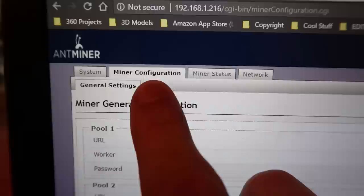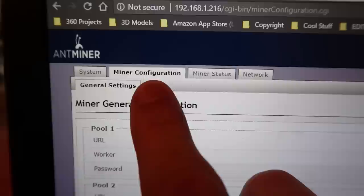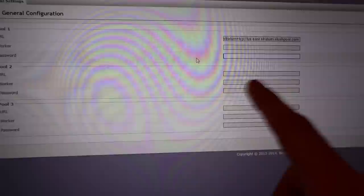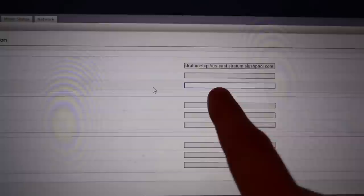Now what you want to do is go to the Miner Configuration tab. If you're just starting it up, you're probably going to have all this stuff populated with information — go ahead and delete everything. We're going to go to Slush Pool to get this information so that you can start mining your Bitcoin.